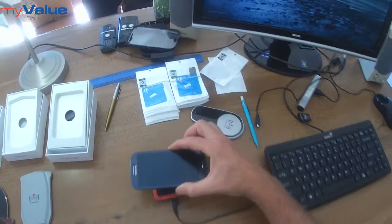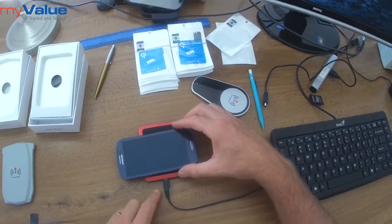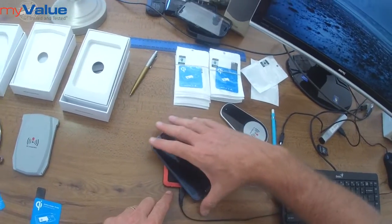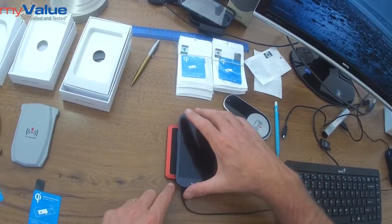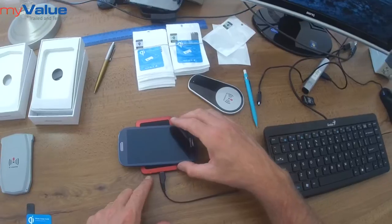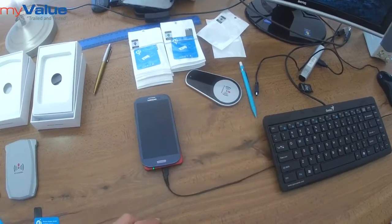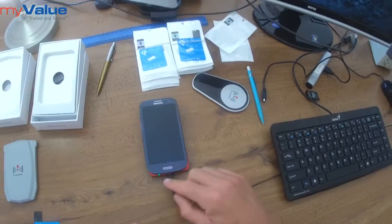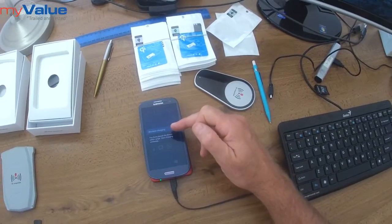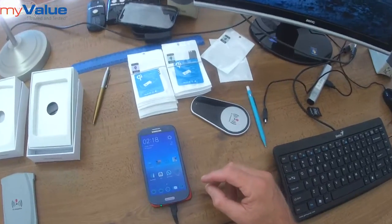Then placing my cell phone with the receiver card installed on top of the charger and finding the sweet spot. You will see the LED going from red to green when the sweet spot is found, and it will also give you a buzz. When that happens, the wireless charging notification window opens on your cell phone.